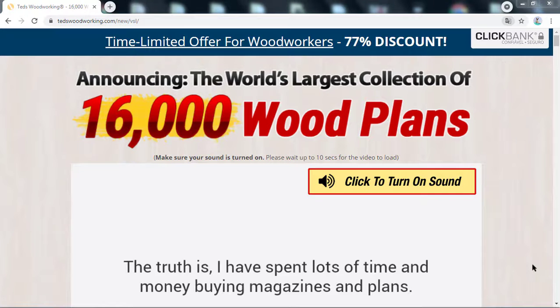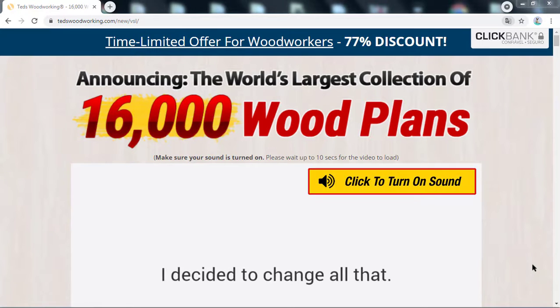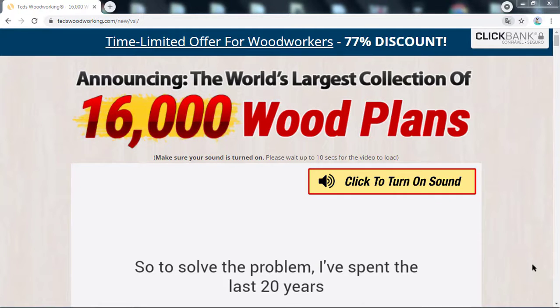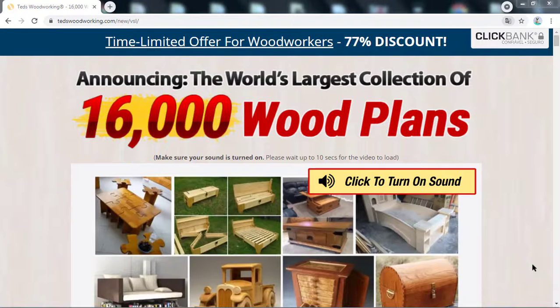Be careful and pay close attention to everything I'm going to explain to you by the end of this video, because there are many people here on the internet throwing their money in the trash when searching to buy this woodworking product. So pay close attention to everything I'm going to tell you so that you don't lose your money when searching to buy this product here on the internet.